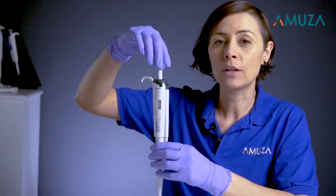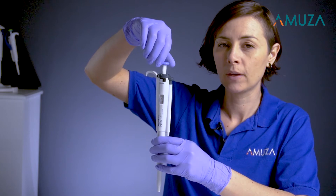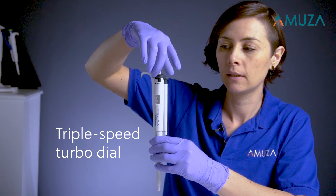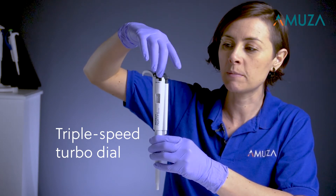To change the volume setting, you can use a regular push button, or for a much faster result, you can use the turbo dial, which is three and a half times faster.